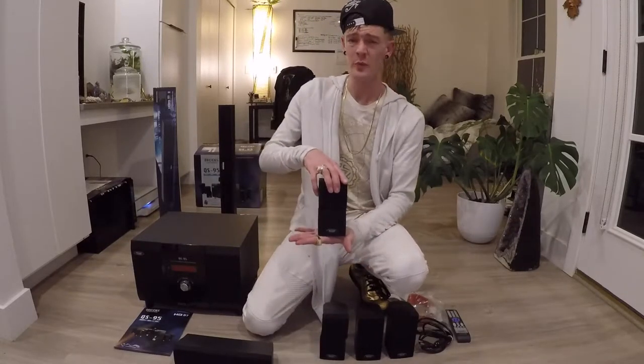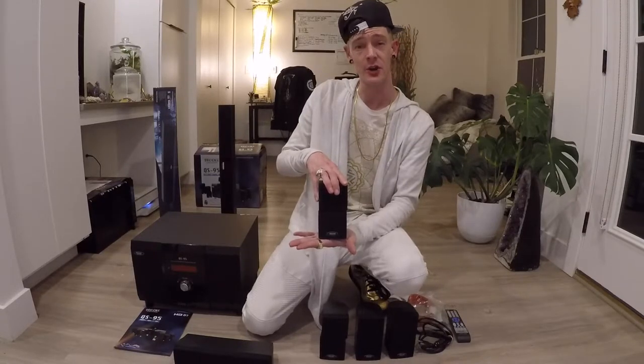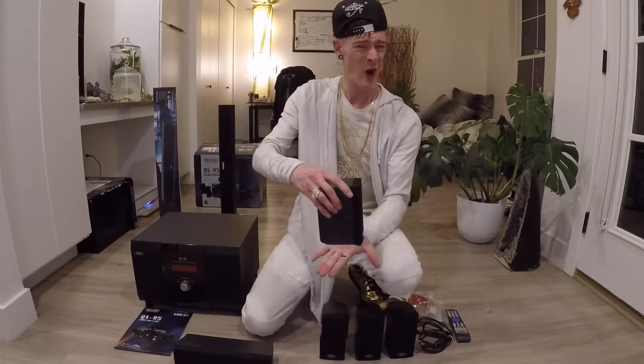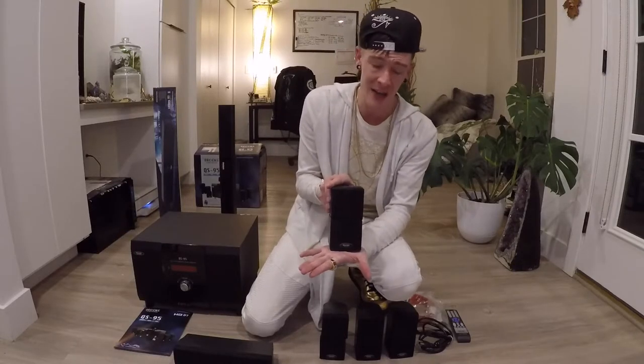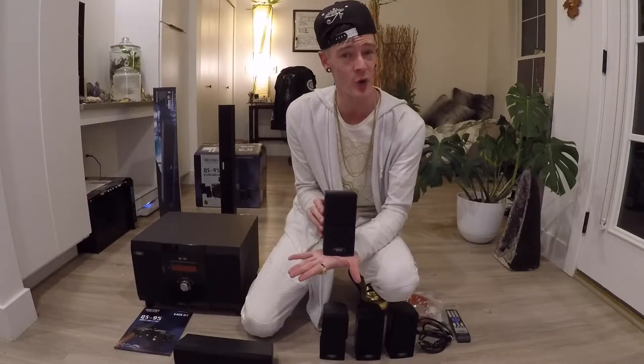Have you considered what would happen to your home entertainment system in the midst of a natural disaster like an earthquake? Well, these bottom bound coffins won't topple even in an earthquake. It will take your whole house turning upside down to prevent you from listening to your audio equipment.